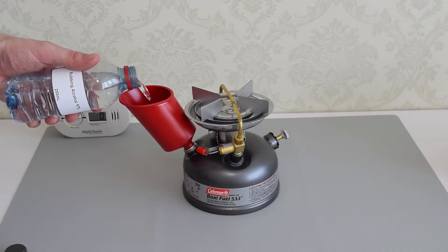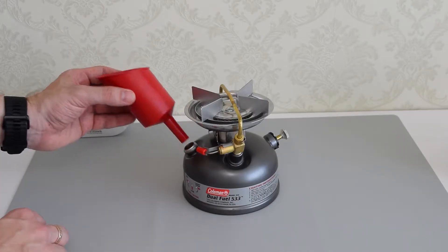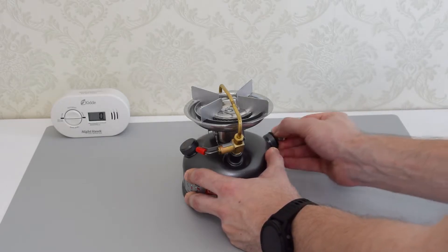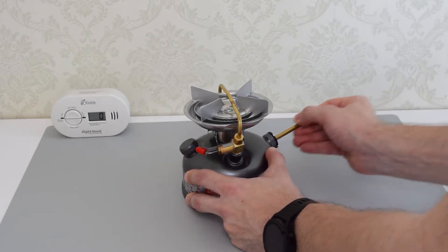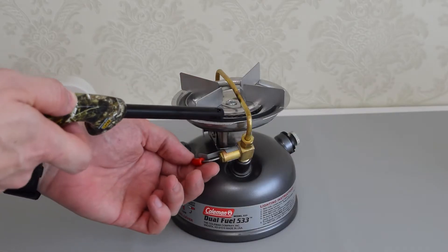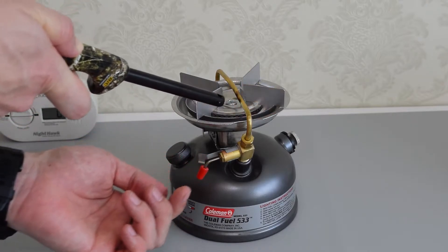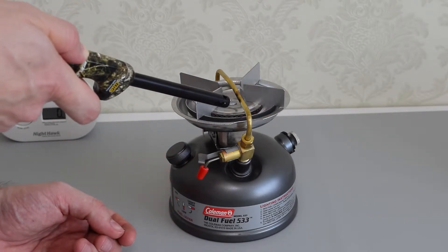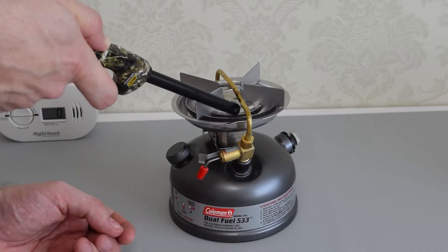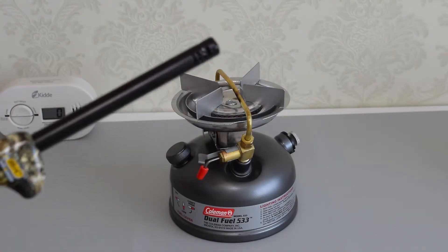So let's start with rubbing alcohol. Now let's give it 30 strokes and now we can try to light it up. It took a few attempts to light the stove — not sure if you can see it, but it works.